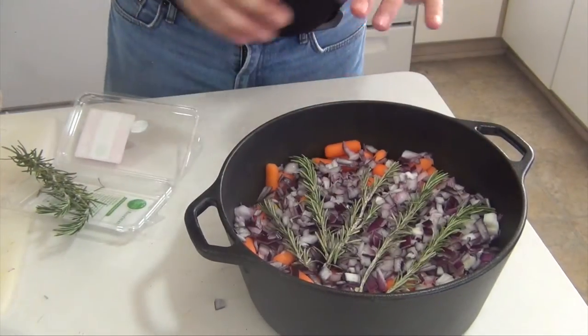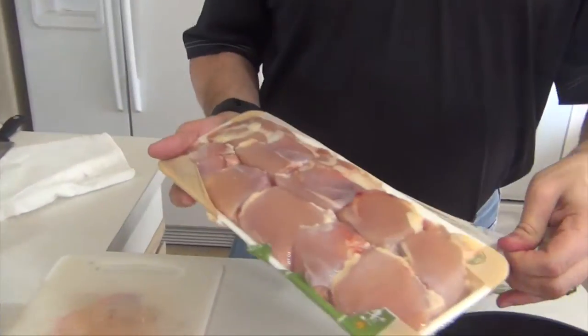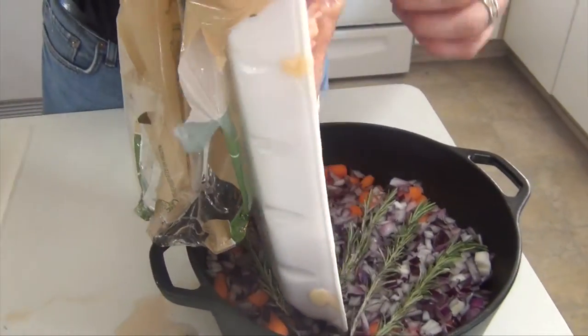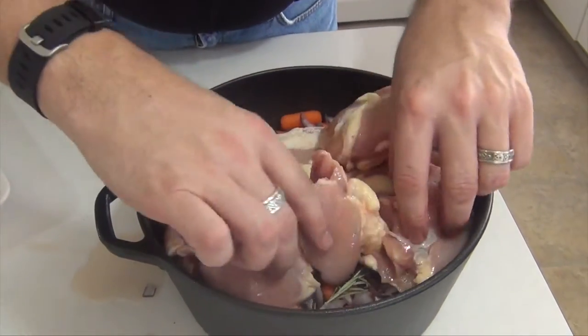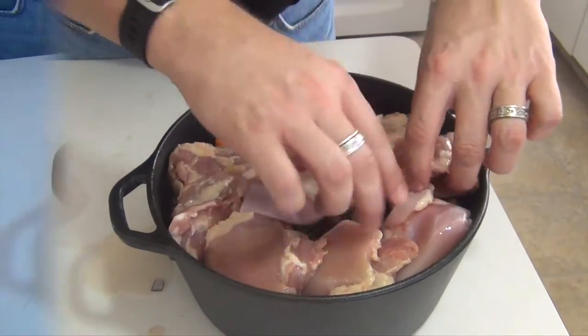The idea is to get this so that it covers all of our star — chicken. These are chicken thighs. I'm just going to dump those straight in and spread them around.